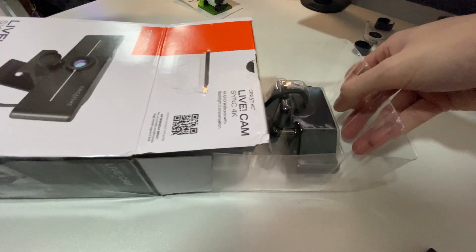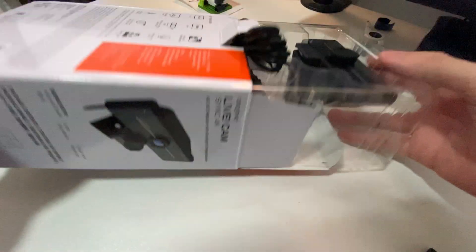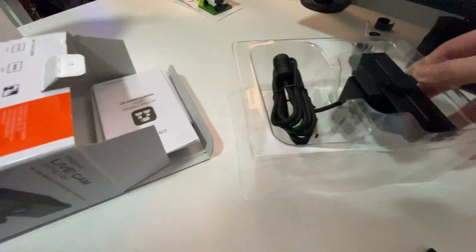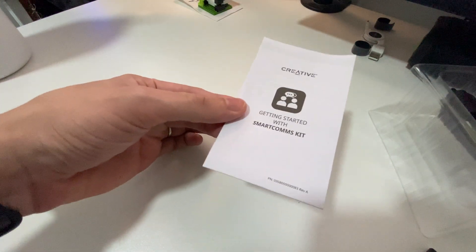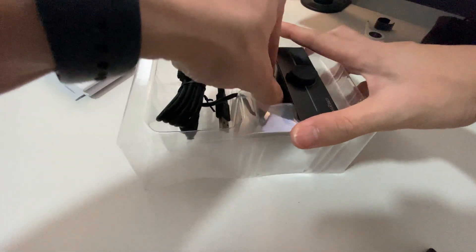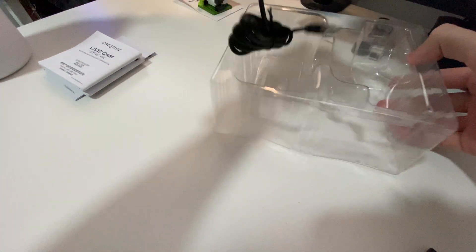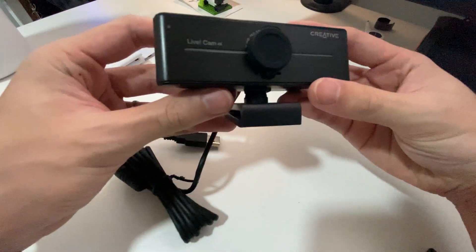Upon opening the box we are greeted with the webcam itself, but we're not going to take a look at it just yet. Making sure there's nothing else in the box — we just get the Smart Companion Kit paperwork and then the manual for the Live Cam. That's it. And then we got the webcam itself: Creative Live Cam Sync 4K.